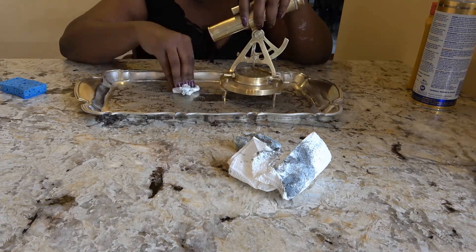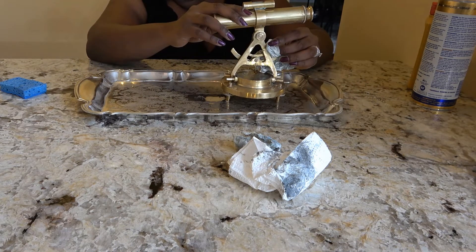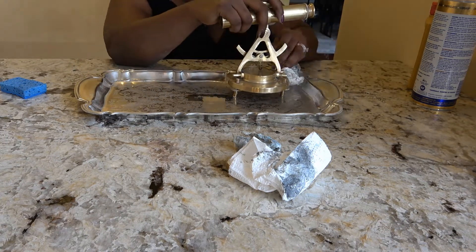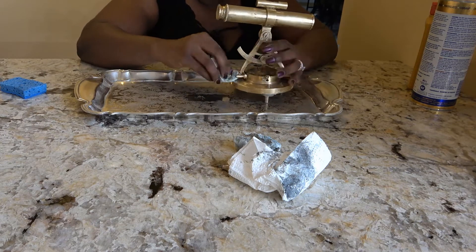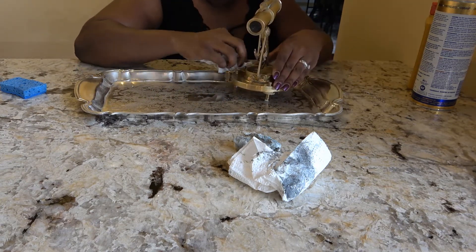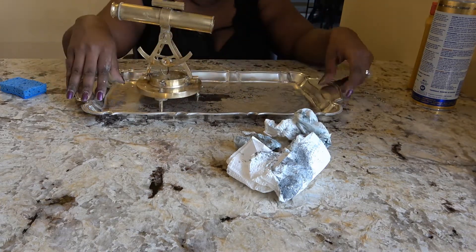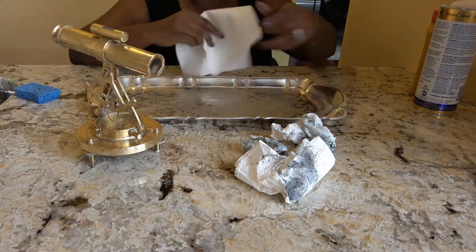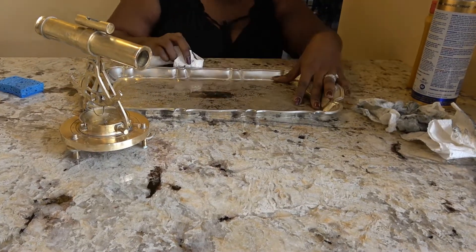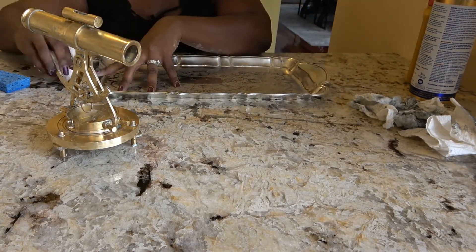When I'm finished wiping it down I'm going to need to wash it thoroughly with soap and water just to make sure I remove all of the residue from the tarnish remover, because tarnish remover can be pretty dangerous — you definitely don't want to inadvertently ingest any of it. Also make sure you're using it in a well-ventilated area because it does have some fumes. I'm going to get one more paper towel and go across this tray one more time to get everything out of the cracks and crevices, then wash it and dry it to show the final results.